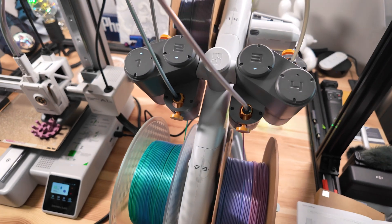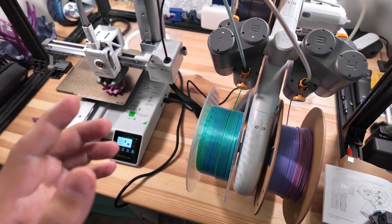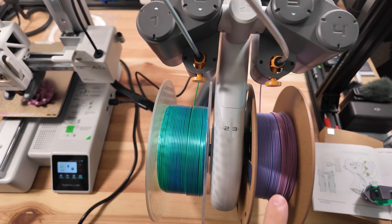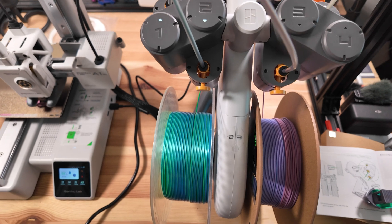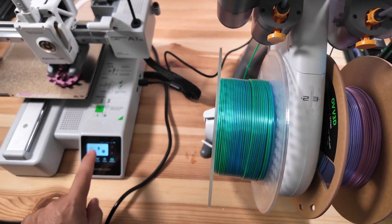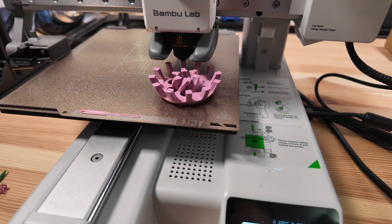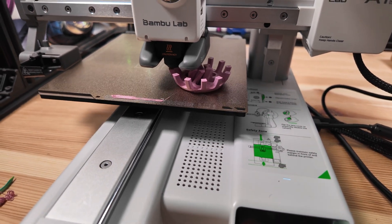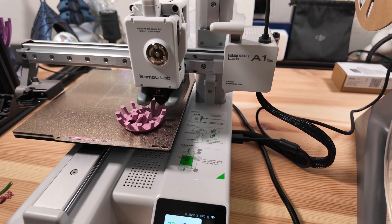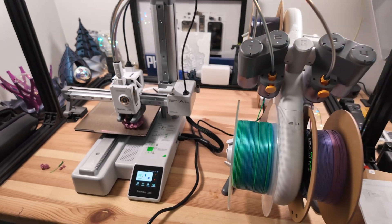One last callout for this AMS — a lot of people will get the A1 Mini Combo specifically for this. We only have three filaments loaded, and none are Bambu's official filaments — they're working perfectly fine. You simply adjust which filament is in each slot (one through four) either on the touch screen or in the app. It's super easy to set up the proper colors and select which layers you want. We'll be doing a full review — this is just a quick first look, and I'm definitely impressed so far. Let me know in the comments if you're picking one up!